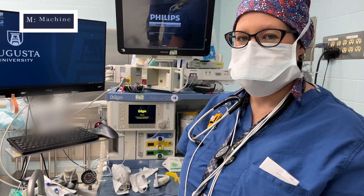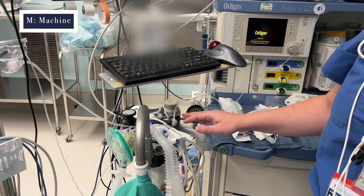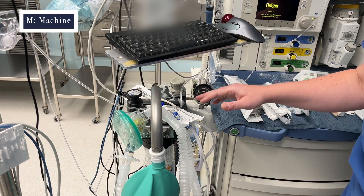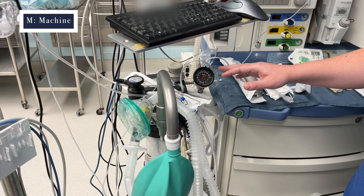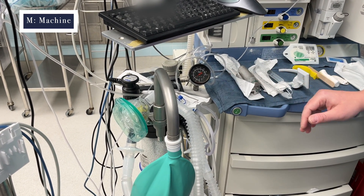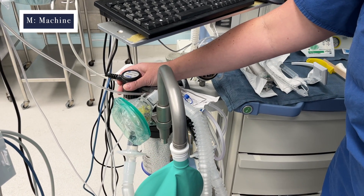To get started, you would first start with the letter M, which stands for machine check. Basically you want to run through a couple of safety checks on your anesthesia machine to be sure it's ready to go for the day. There are a couple of different machines that may have different setups.